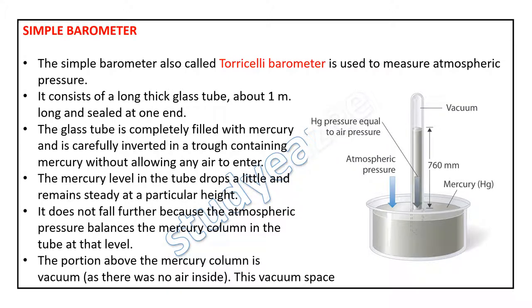Hello friends. In this video I am going to explain the working of a simple mercury barometer. The simple barometer, also called the Torricelli barometer, is used to measure atmospheric pressure.